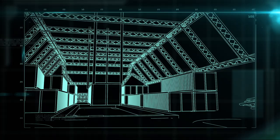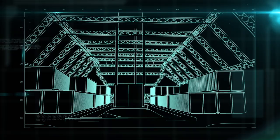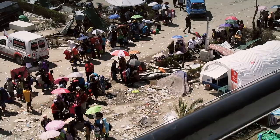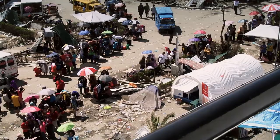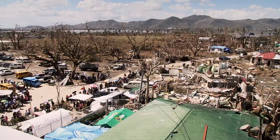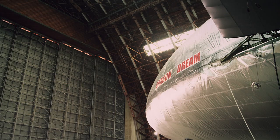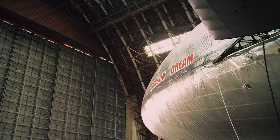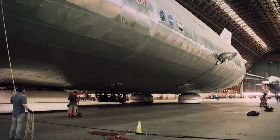Airships of the future will be able to carry up to 250 tons of cargo, and take off and land vertically on any terrain with no need for a runway or ground personnel, making them the perfect transport system for bringing aid to ground zero in the aftermath of an earthquake or a hurricane. It took 10 years and 35 million dollars to get the Dragon Dream prototype this far, but before it can go into full production, this experiment has to prove it can get off the ground.